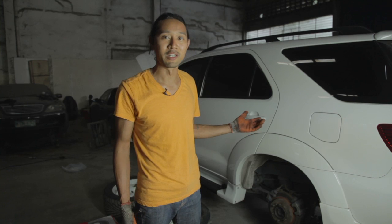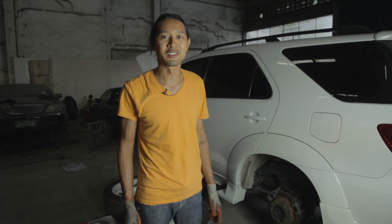Welcome back to Ignition. I'm your host Ian King. Now if you live in the Philippines like I do, then you probably own one of these — it's a Toyota Fortuner diesel.